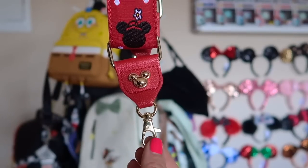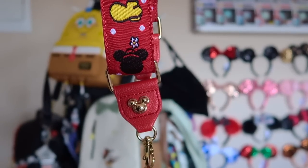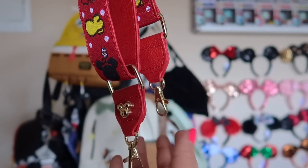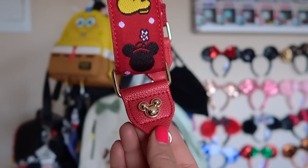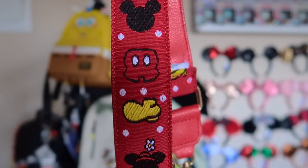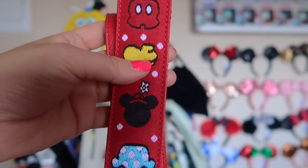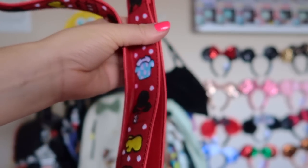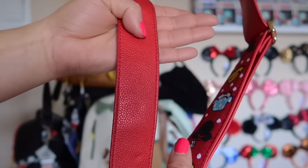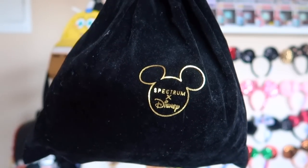I also wanted to show you guys this alternate bag strap I purchased on shopDisney. This can go with the pin bag I just showed you or with any other bag where you can remove the straps. It has gold Mickey detailing with Minnie and Mickey's shoes, pants, and face silhouettes all over. It's one of my favorite bag straps of all time. On the inside it has more of the same material, and on this side it's just plain red pleather.